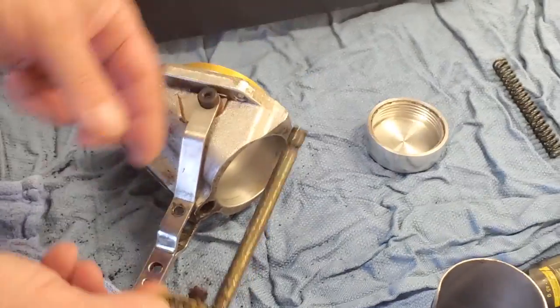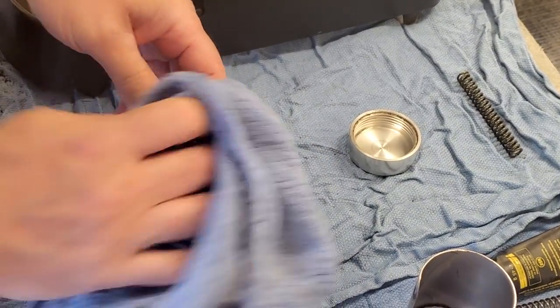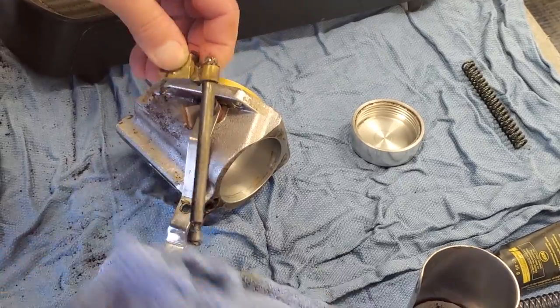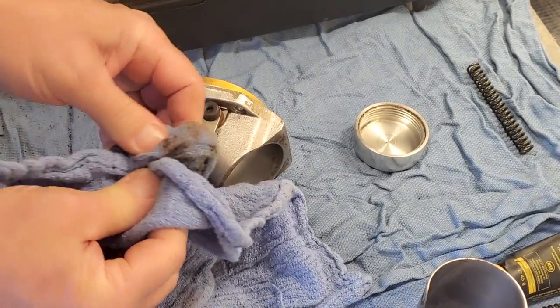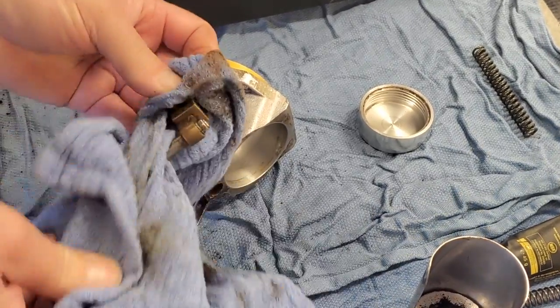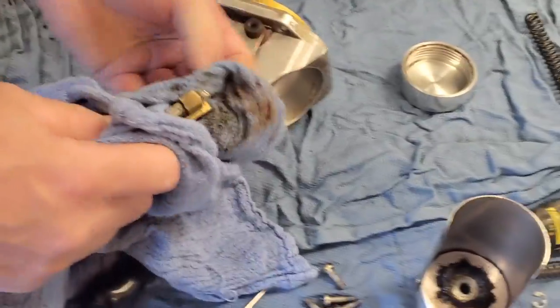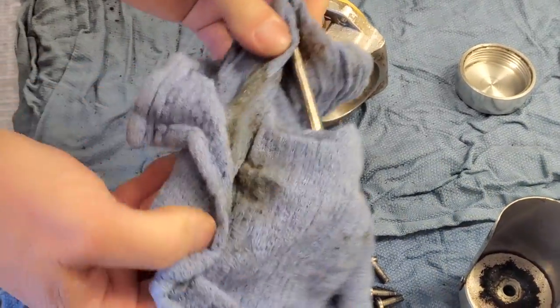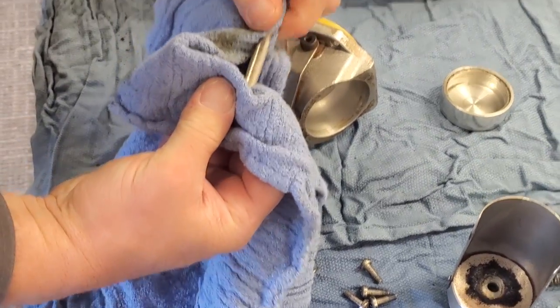I'm going to take our tamper shaft all the way out with the spring. The spring is getting replaced, so we'll set that aside. The rest of this assembly we want to clean all the grease off. This is why you're going to need several towels — if you have to go back and wipe around the burr area or inside somewhere, you want to make sure you use a clean towel.